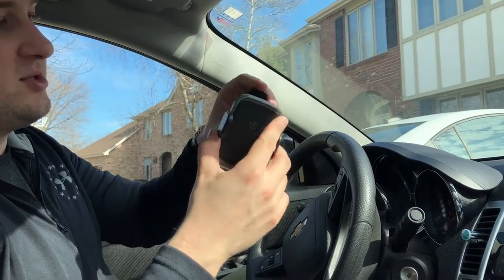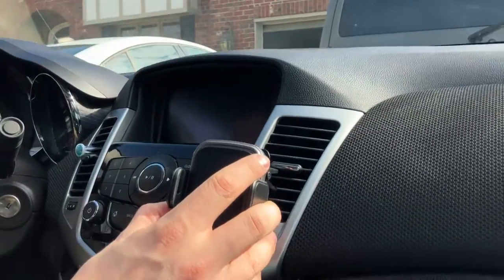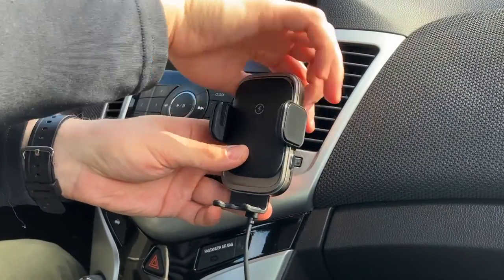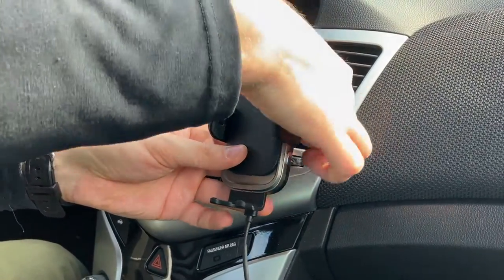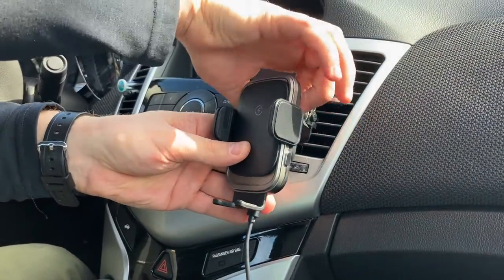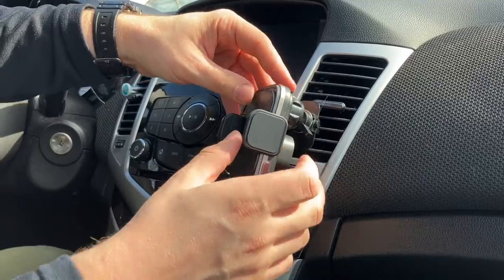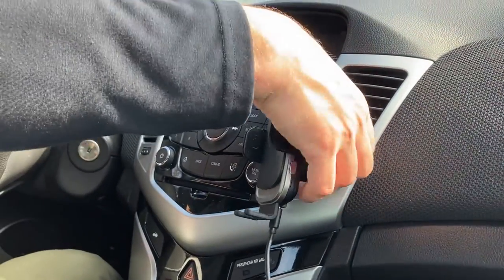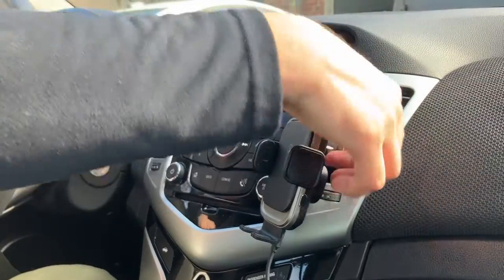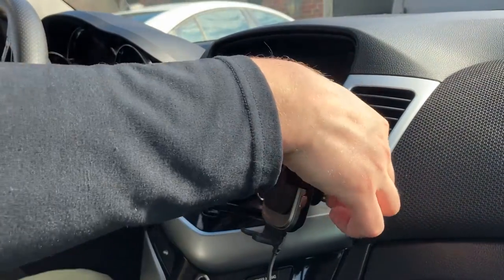We're going to go ahead and mount this into the vent right now. We'll go over to the vent and squeeze it in like so, then start twisting this down until it's nice and tight. You really can clamp this down pretty tight — obviously we don't want to break anything, but I think it's going to be okay. We'll rotate this towards the driver for safety and clamp it down just a little bit more so it doesn't move anywhere.